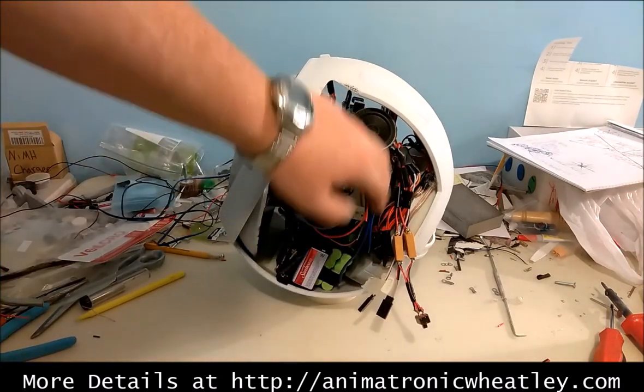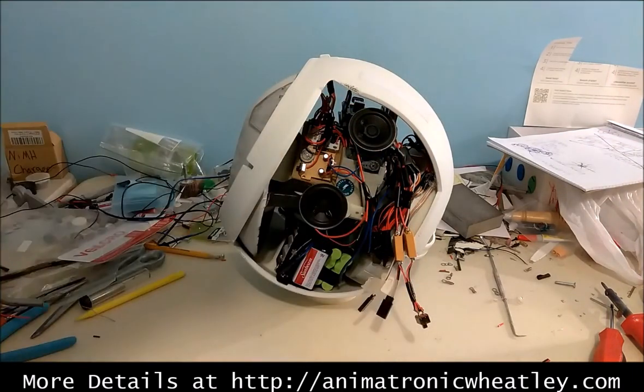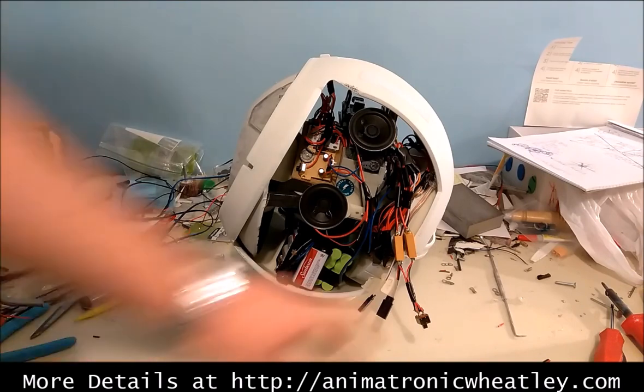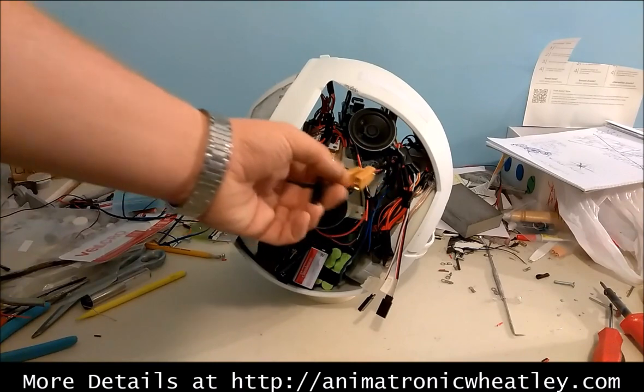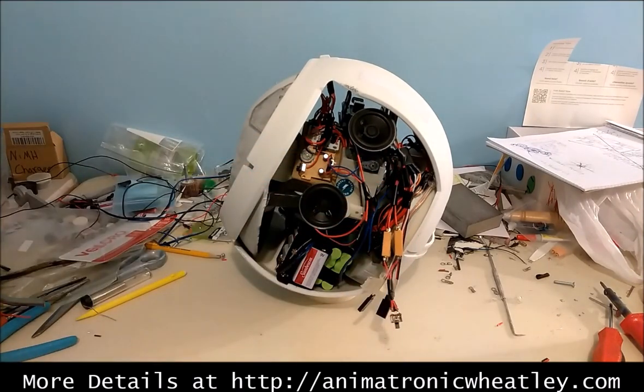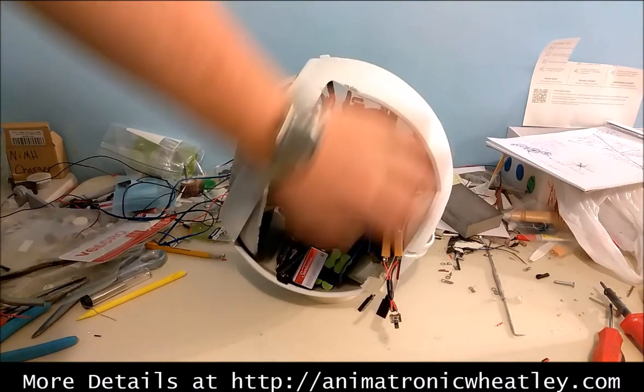I've got tons of external wiring that's just been kind of pushed back in here. It all fits together, it all works — he moves around and it doesn't interfere with anything, so it's just going to look kind of ugly. This switch here on the side is for the sound system on-off, and I've got a couple connections here, because that switch is actually going to get secured to the side panel that comes across here.